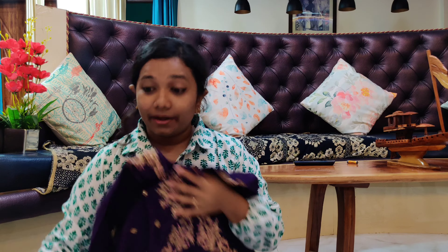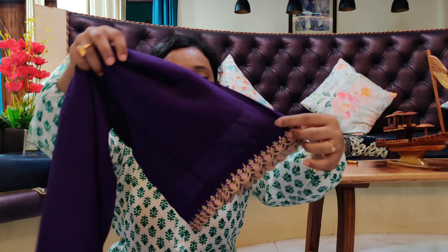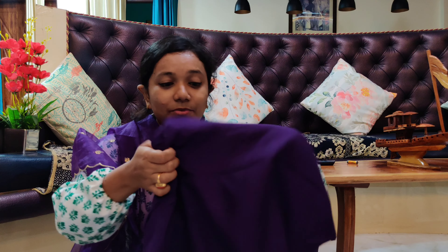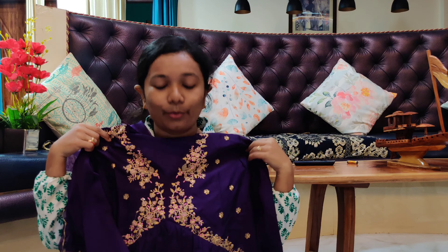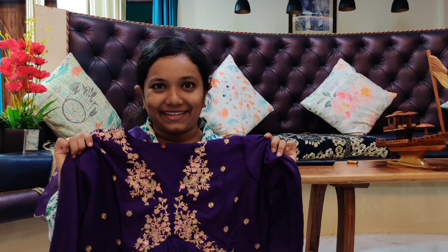Wow — this is an Alia cut kurti. Wow guys, look at the colour and the material — it's really good! I am already a fan of the dupatta of this one. The material is so good. Have you noticed? All the pieces so far are all different colours — I tried to order different things and mix it up. This is bomb — the material is so different and good, looks premium.